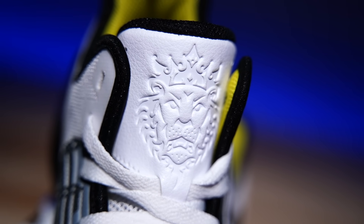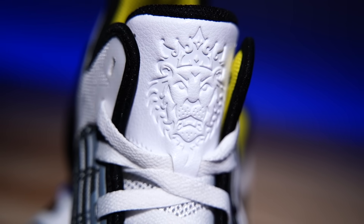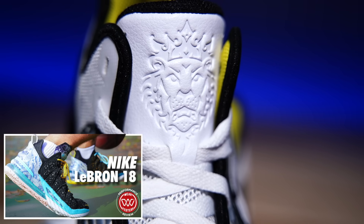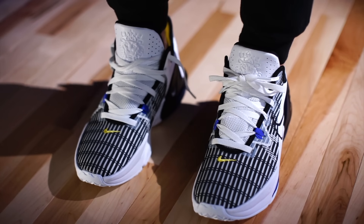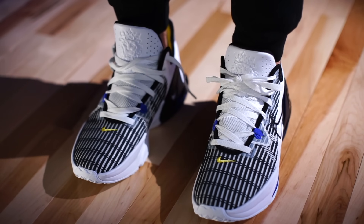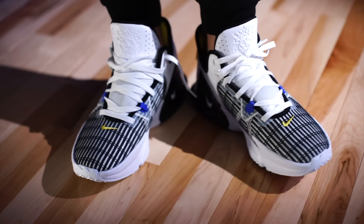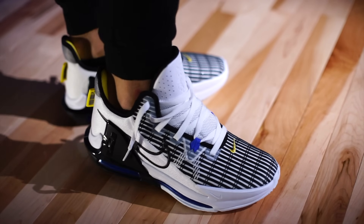They did sneak the lion in — I don't really like that — but the tongue feels really comfortable compared to other models of the past, like the Witness 5's thin tongue with the air bubbles. Too much gimmick, not enough performance. This right here is all performance. As far as sizing, they fit true to size — slightly snug, but I think that's a good thing given the textile upper. Stick with your true size. Again, they're about $100, which is a great price, and the colorways are great.